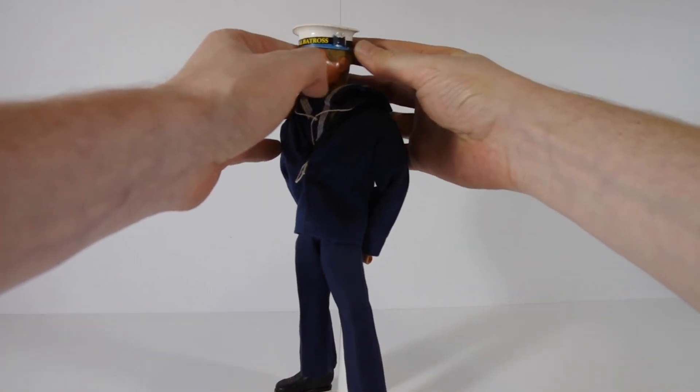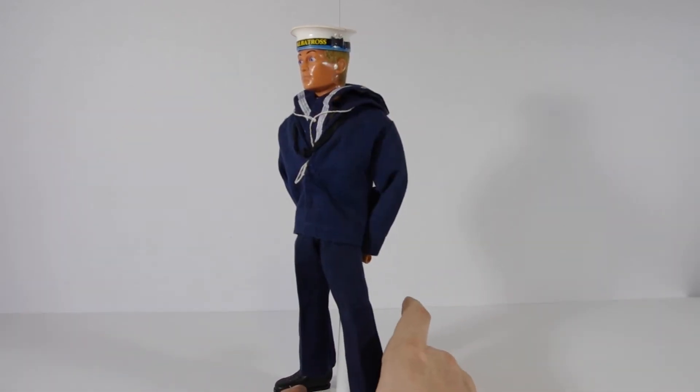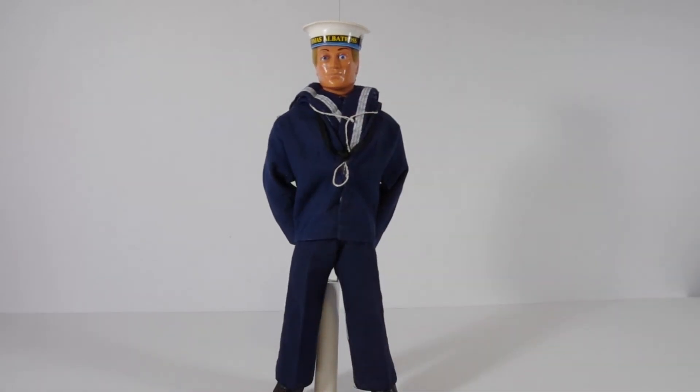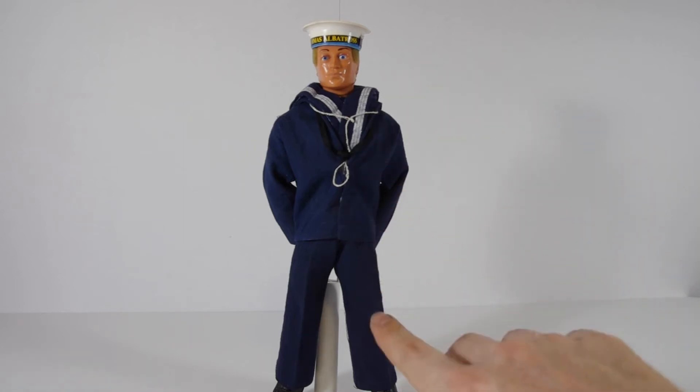His ribbon is starting to come off already, and I still haven't gotten the collar to sit right. But according to a few people I've spoken to, it's pretty difficult to actually get to sit right, but I'll play around with it again. So that is my Sailor.